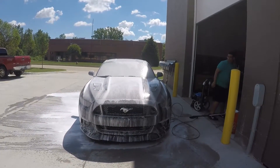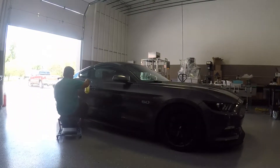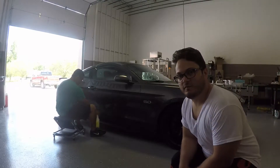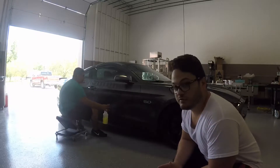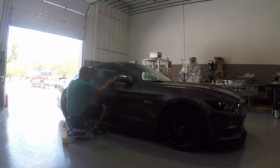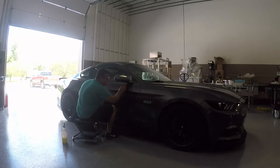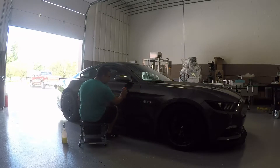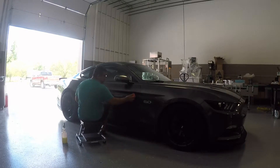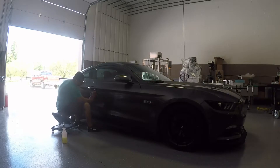The car looks absolutely amazing. Keishin is clay barring it right now. He's wiping the car and the clay is still coming out contaminated — the car hadn't had a clay bar done in probably ten years. That's ten years of contamination on the paint from improper washing. After the clay bar, the car looks great — you're pulling off all that contamination.